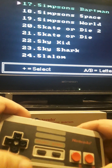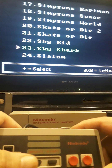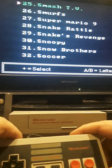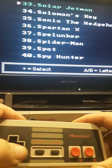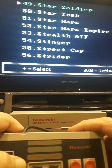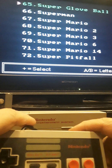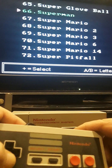Moving on, it has the Simpsons, Bartman, Simpsons Space, Simpsons World, Skate or Die 2, Sky Kid — an old World War II arcade classic I like — Sky Shark, Smash TV, which is where you go through mazes like the old movie Running Man and have to survive on a TV show. It also says it has Sonic the Hedgehog, which I'll have to check out later. You have Star Wars, Star Wars Empire, Super Contra, Super Contra 8, Super Mario, Super Mario 2, 3, Super Mario 6, Super Mario 14, and Super Pitfall at the very bottom.